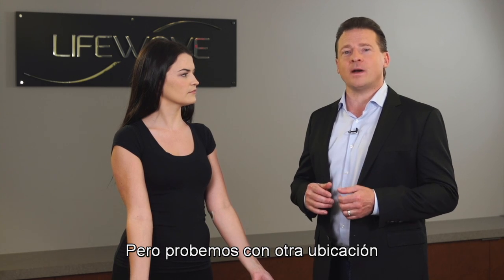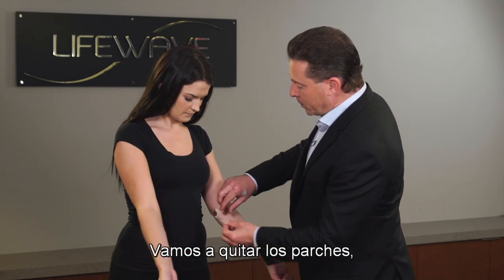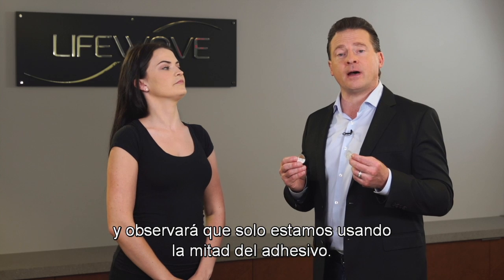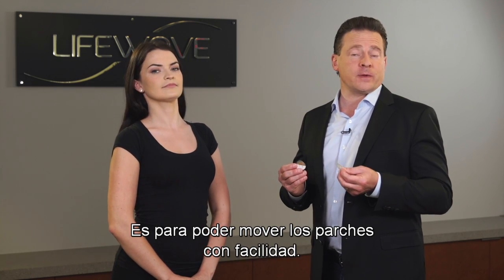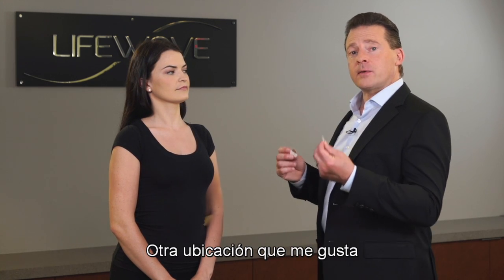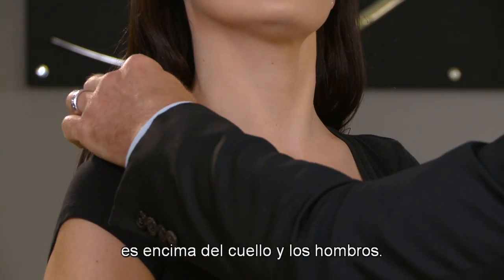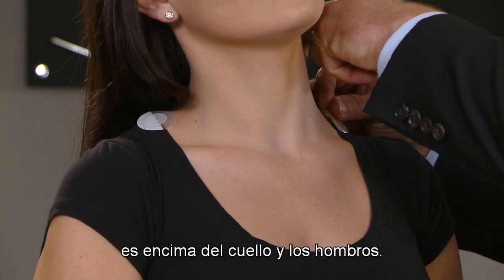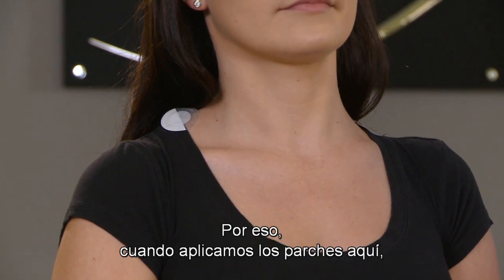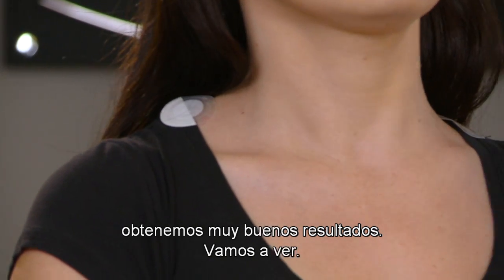Let's try one other location and see if we can reduce the pain even more. We're going to remove the patches — you'll notice we're only using half of the adhesive. The reason for this is so that we can move the patches around very easily. Another location I like when people have pain throughout the body is right up on top of the neck and shoulders. A lot of people carry their tension in their shoulders, and we find applying the patches there gets great results.